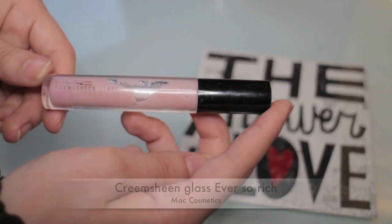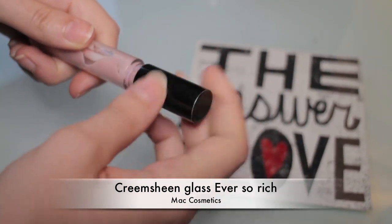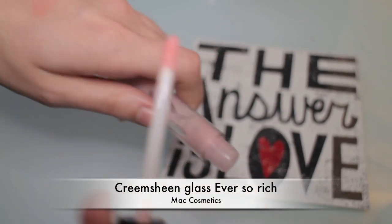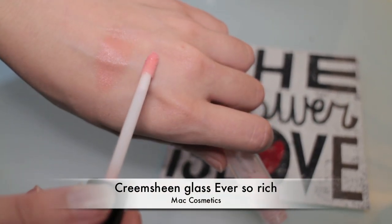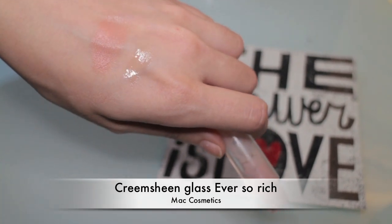An extra step to make your lips look plumper is wearing a clear lip gloss on the center of your lips. Here I'm using a color by MAC called Ever So Rich — and these things smell so amazing. As you can see, I'm applying it just on the center of my lips.